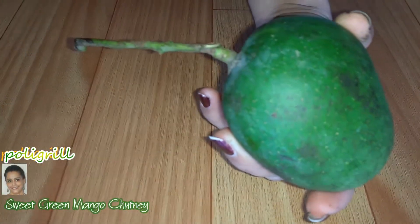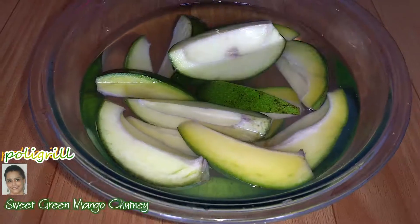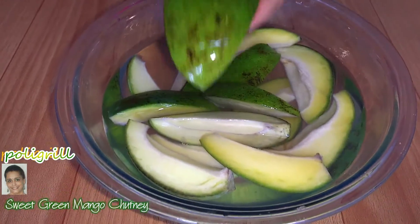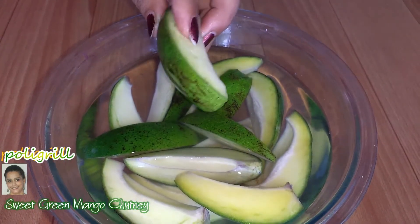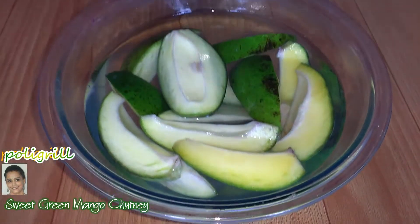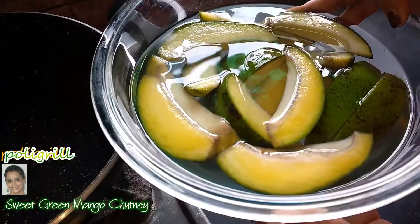Today I am going to show yummy, delicious, sweet green mango chutney with this green mango. I have taken 500 gram green mango. First I have vertically diced this mango with skin on. Skin helps to stick the carnale and the tender mango pulp won't get diluted in chutney juice. I submerge this mango in water to reduce the raw tanginess. First boil this mango.